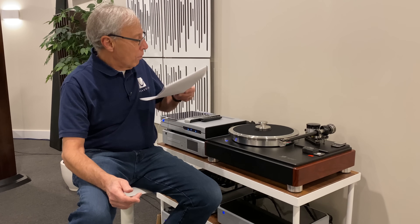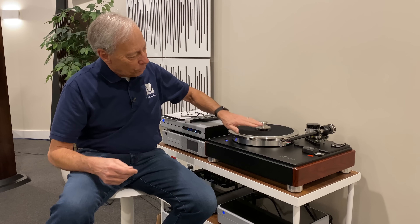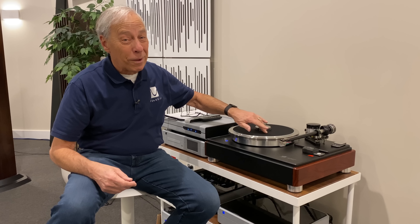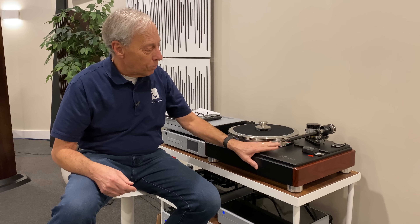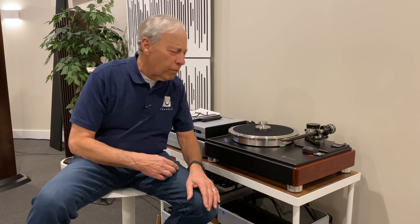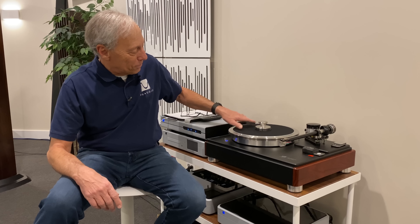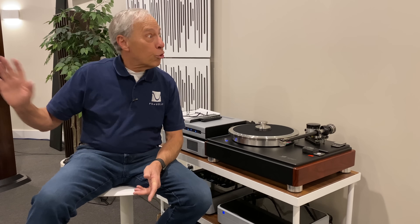Reasonable question — we've touched on this before. Isn't this a gorgeous turntable? I love it. This is VPI's beauty. Matt Weisfeld set this up for us — it's their 40th anniversary direct drive table, and we've got a Lyra cartridge on there. That cartridge is almost more than the turntable. It's a nice setup, though. Anyway — easily distracted, squirrel.